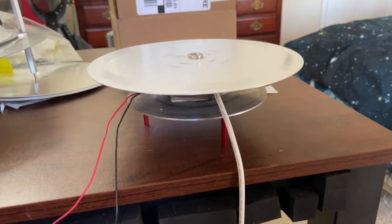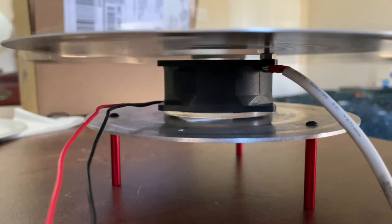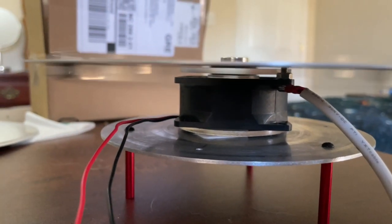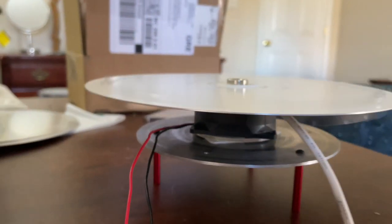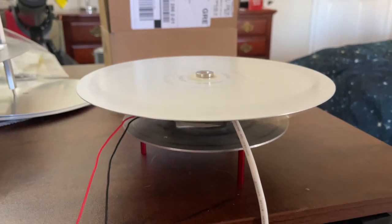All right, you hear the noise? That's the screw tapping the disc. Noisy. Loud. Watch this. Or listen to this.